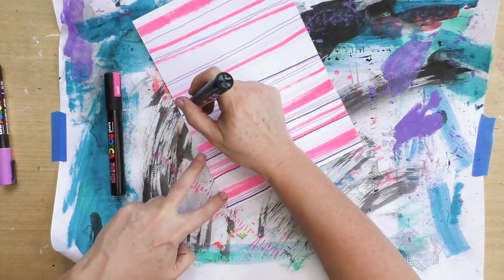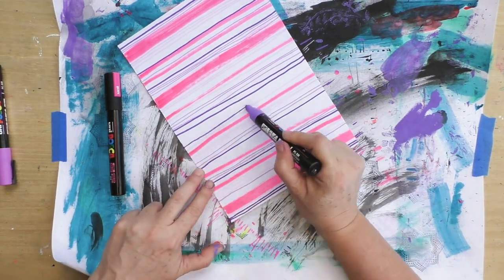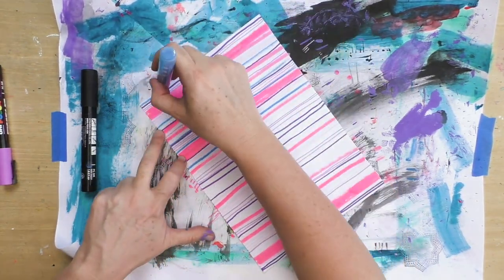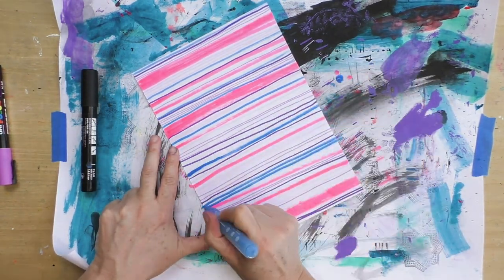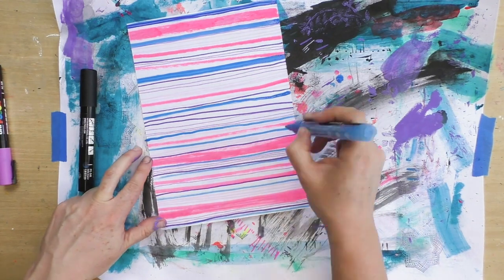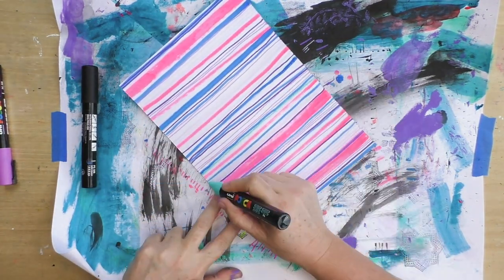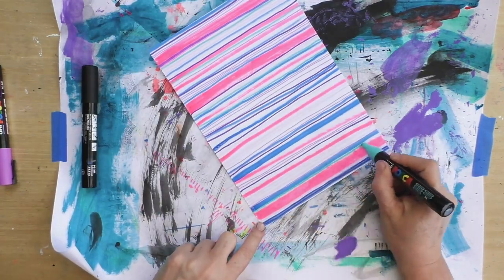Try working with colors you enjoy — that's something I would suggest. Don't keep your favorite colors locked up like I used to do, always afraid I'd use up my favorite color and not be able to get it again. It's better to work with the tools and colors you enjoy than to have them locked away.